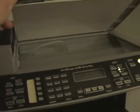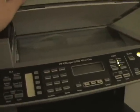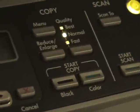How easy is it to make a copy? Put your document in there, this simple setup — put your paper in like old copy machines, put it in there, close it down, and then you hit start copy.